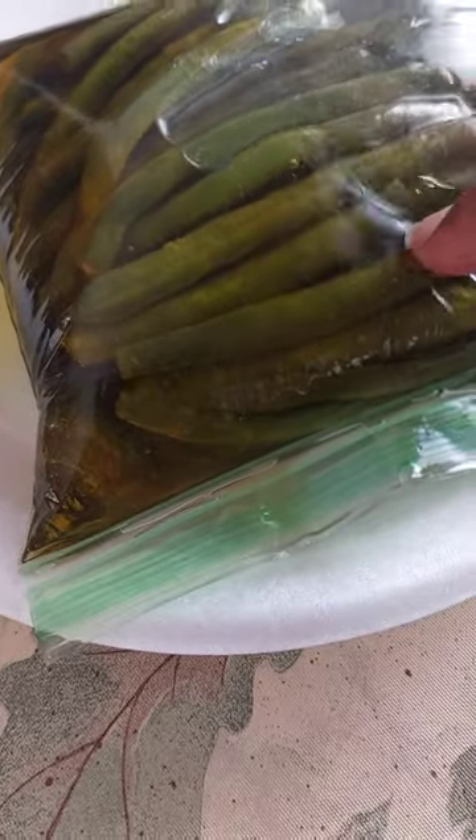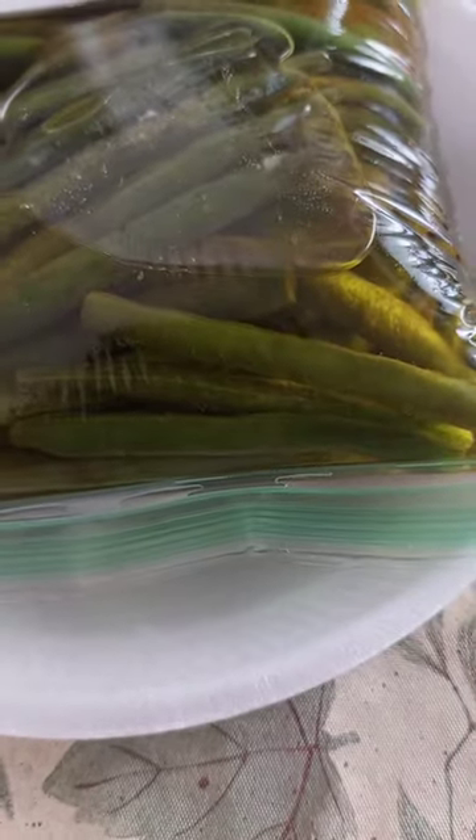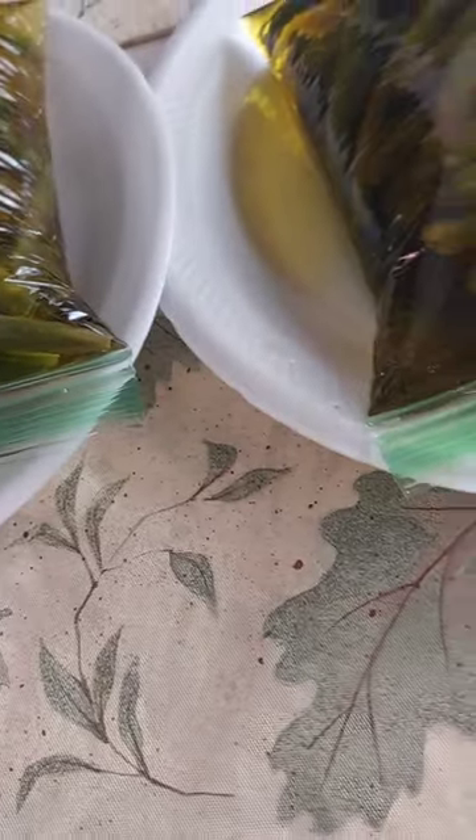the green beans are still good. They're not molding. They're not wilting. They look just as good as when I put them in there in the first place. So far so good.